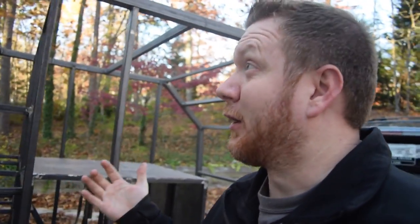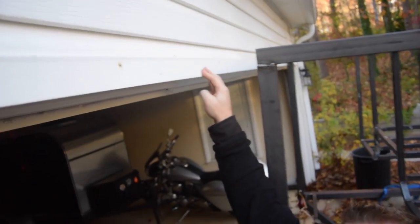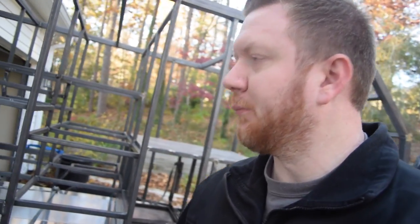We got the trailer home — success! It actually tracked really well. I was taking it up to about 70 miles an hour and it was doing really well. I'm trying to get it in the garage right now, but we have a little bit of a problem — it's a little too tall to get into the garage. So I think what I'm going to do is remove the wheels and put a dolly underneath it to see if that gets us low enough to scoot it in there.